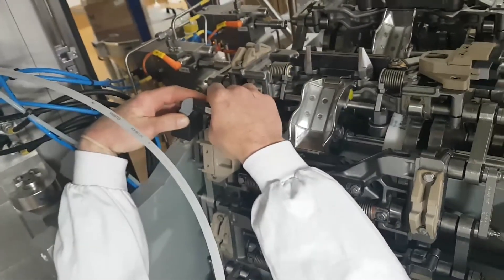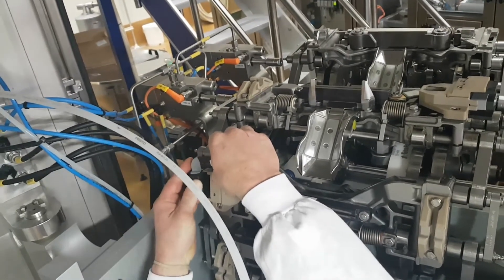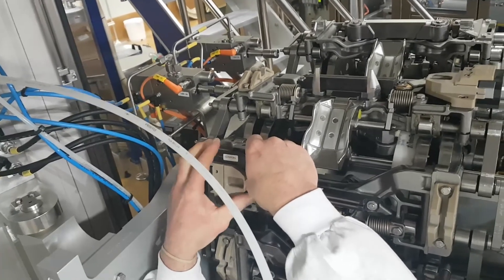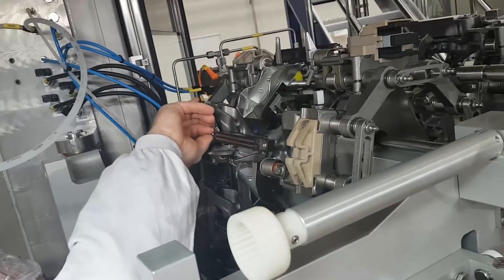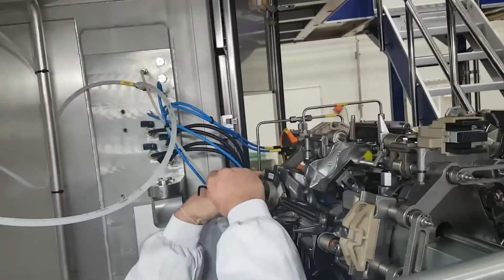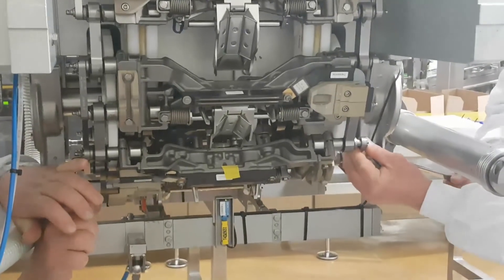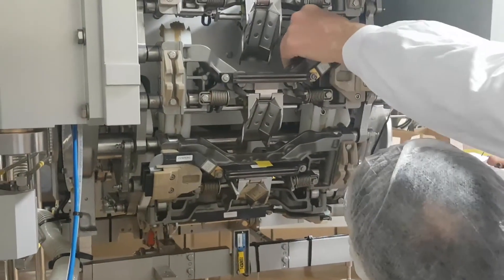Come down a little — come down, come down. You have to fill that gap there. Now put this on, but do not tighten it. The two together — you can put a bit of pressure on it.